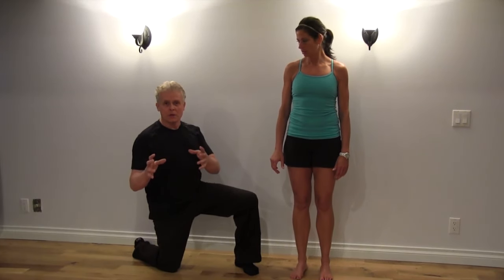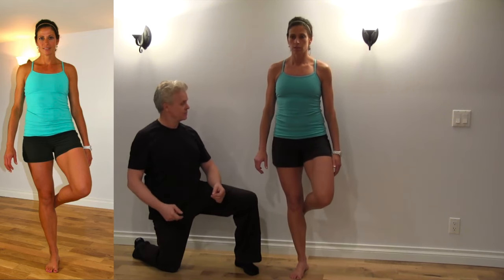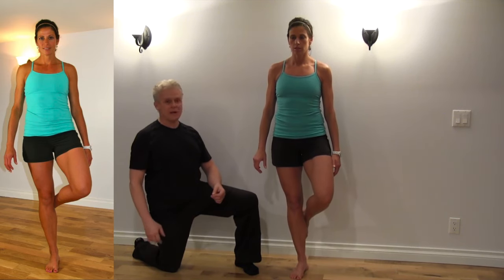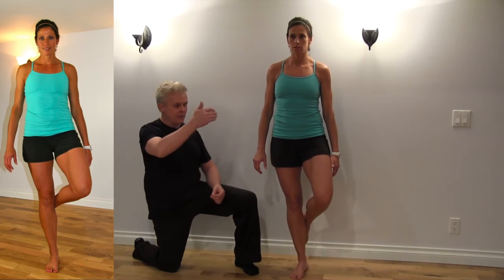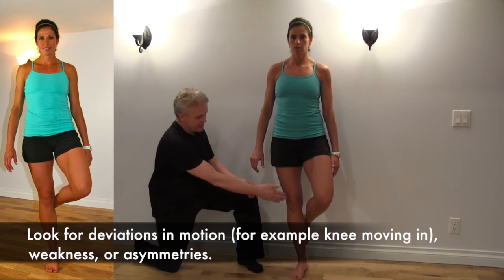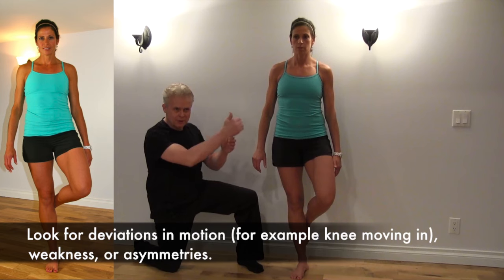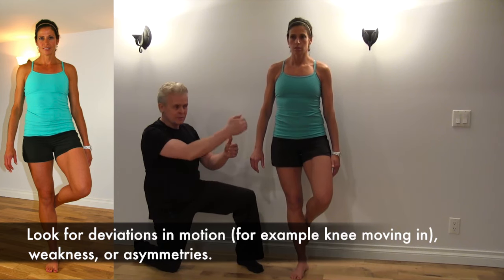I don't want you holding against the wall. What you're going to do is take one leg behind the other leg, keeping your back straight and not leaning forward, and then you're going to drop down. You're going to have a mirror in front of you and you're going to look in the mirror to see whether the leg tracks straight up and down. It won't be perfect but it should be fairly symmetrical in terms of going up and down.